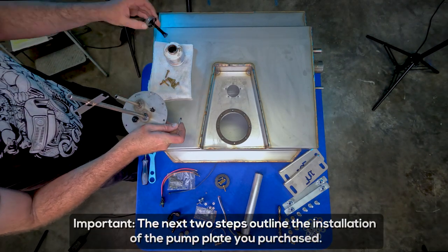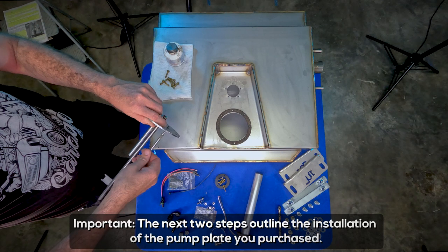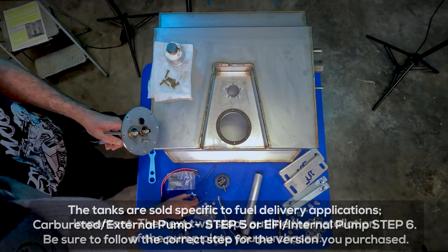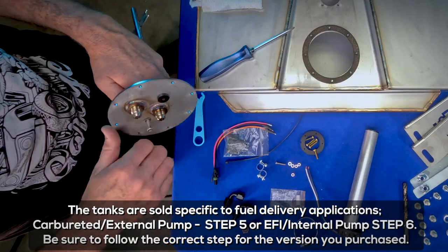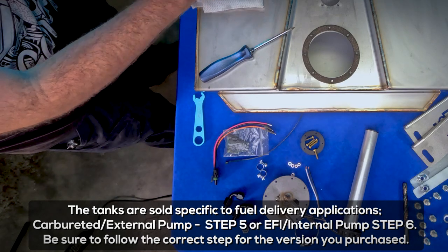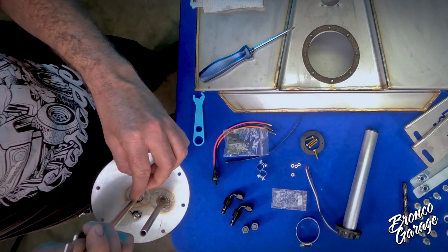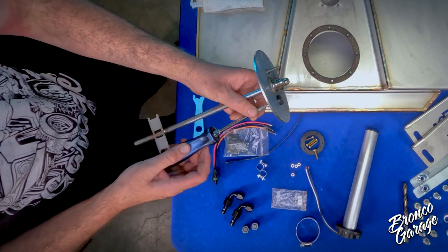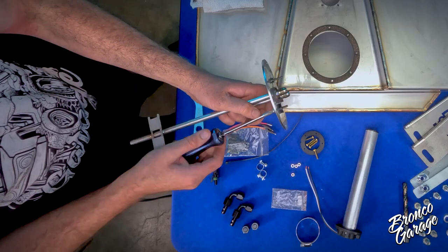First, locate the 1-inch long 8-32 stainless steel pan head screws and thread them in from the bottom of the plate — these will be your electrical connector studs. Make sure to use a dab of sealant when installing to prevent fuel leaking out. One screw threads directly into the plate with no washer, but the second threads through the black Delrin isolator that is pre-installed with the supplied washer. Do not over torque these screws — 30 to 40 inch pounds is more than enough. Nuts and additional washers are provided to secure the terminals on the top side of the plate.